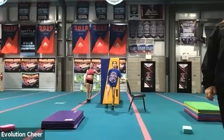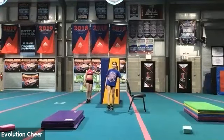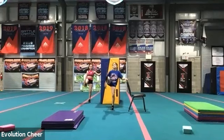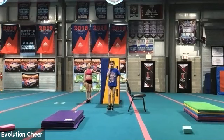One, down, two, down, three, down, four. Five, six, seven, eight, nine, ten, eleven, twelve, thirteen, fourteen, fifteen, sixteen, seventeen, eighteen, nineteen, twenty. Switch to the other side.